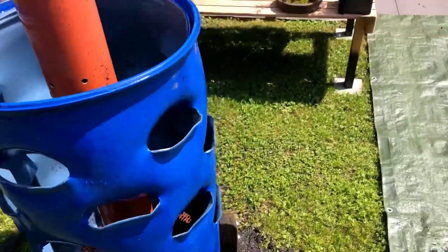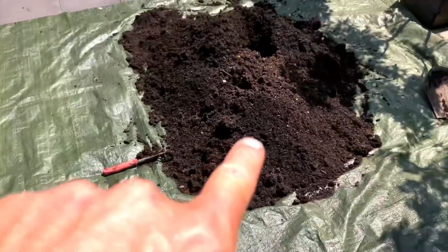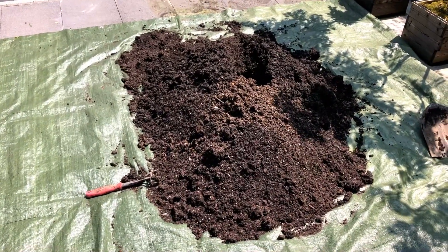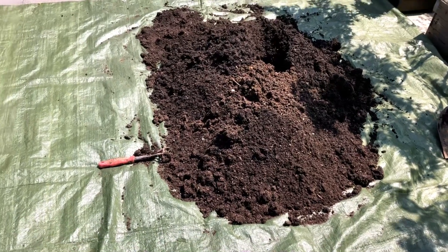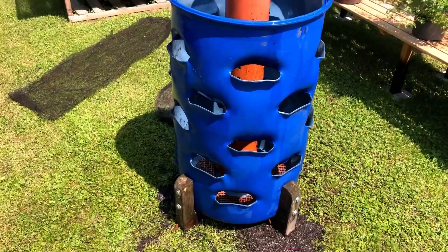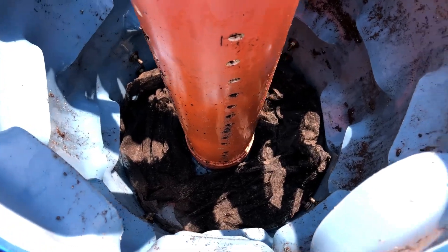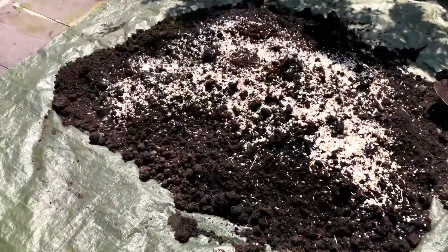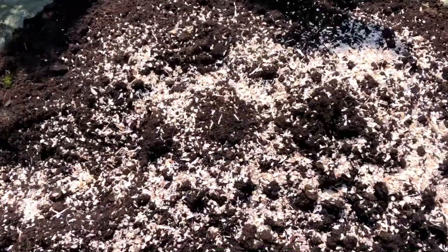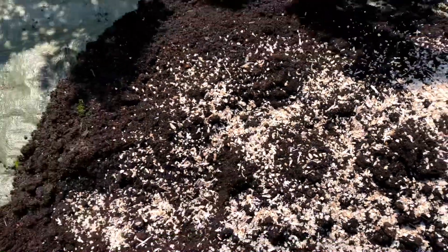We've been running this thing for about three years now — this would be its fourth — so we thought it's time to take the old dirt out. We're going to add in a bunch of compost and some additives to bring the nutrient level back up. The bottom is lined and we're mixing in horn and hoof pieces to bring up the nutrient levels inside.